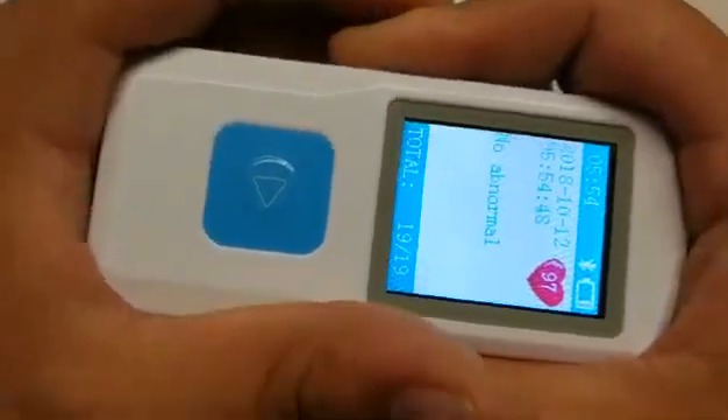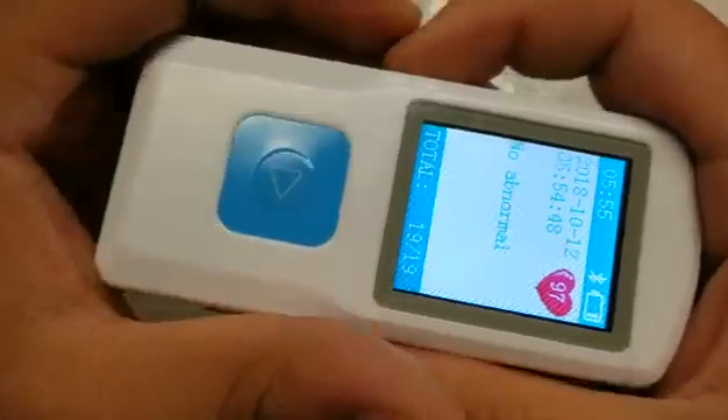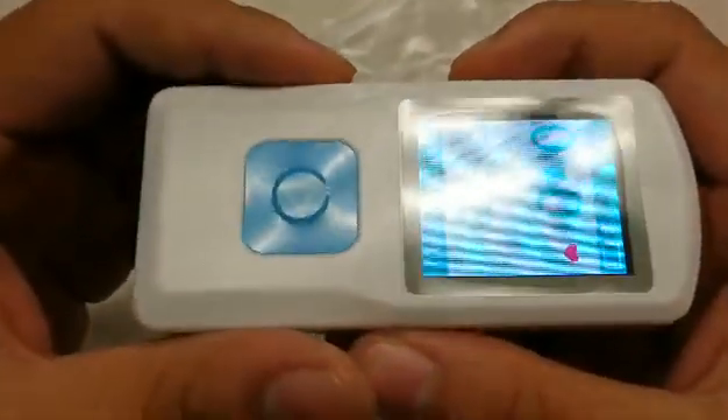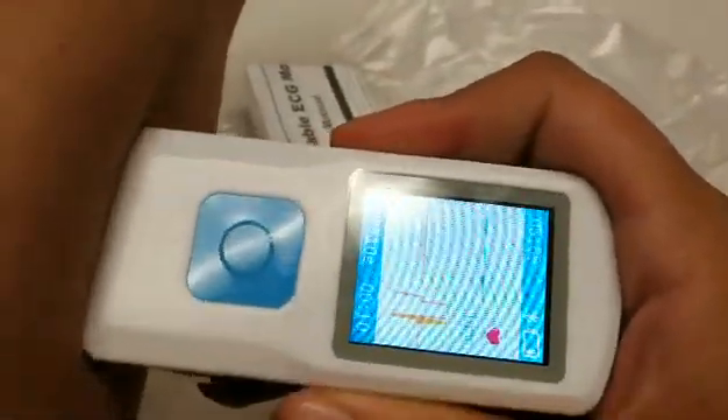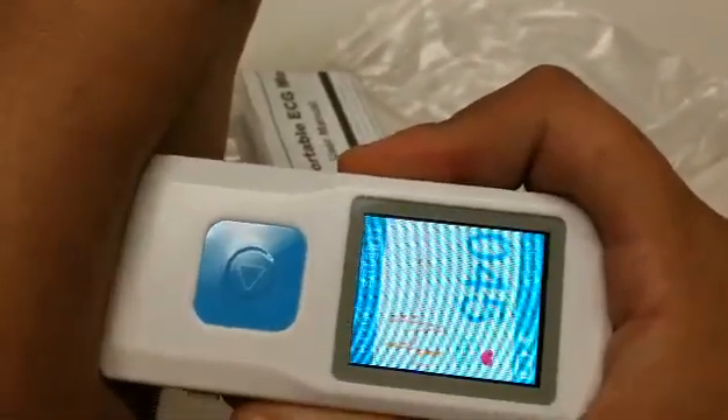At the end of this, you will get a summary of any symptoms encountered. Another way to get a reading is as such, again holding onto the metal leads as tight as possible.